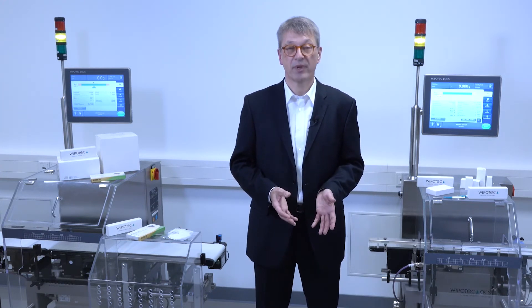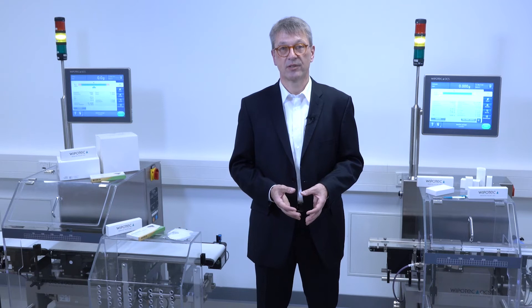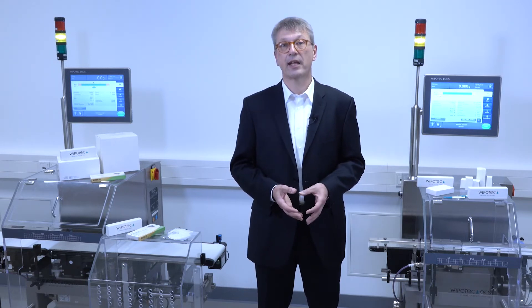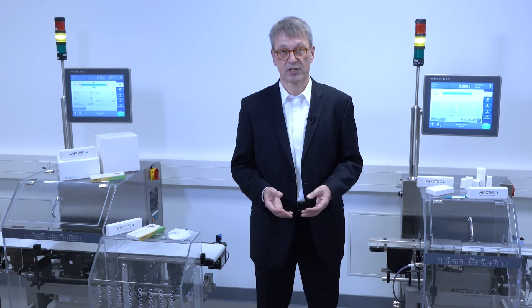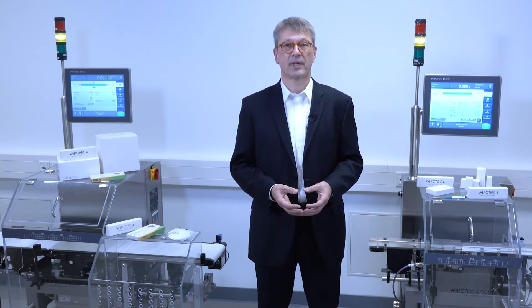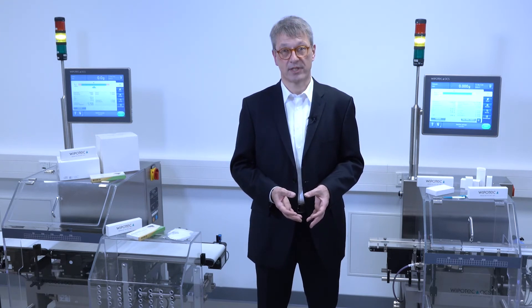Speaking about weighing and behavior of products, we also employ active vibration compensation together with the electromagnetic force restoration weigh cells. That helps to minimize influences from vibrations — building structure vibrations, machine vibrations — again implemented to achieve a better and more precise weighing result.